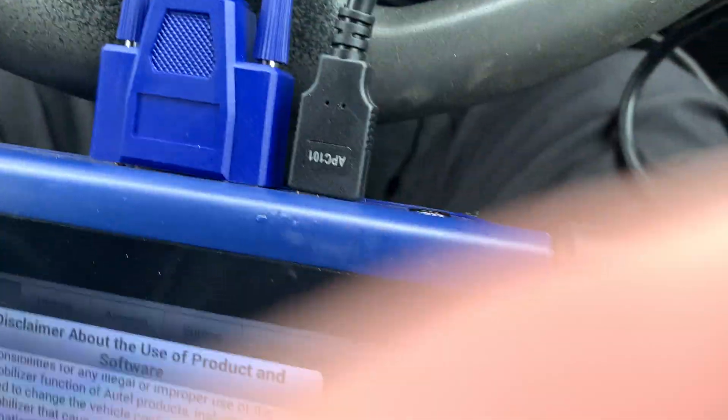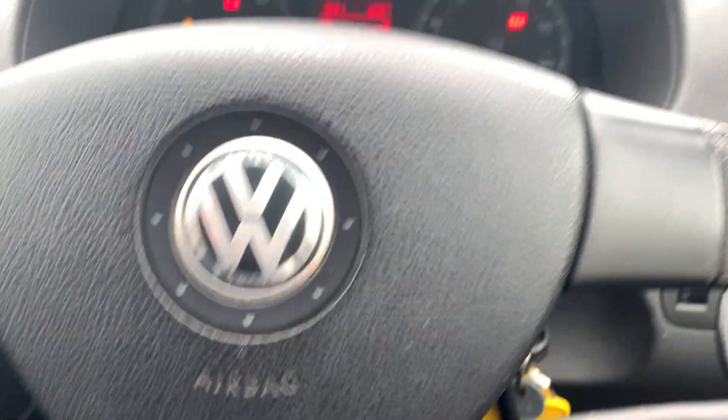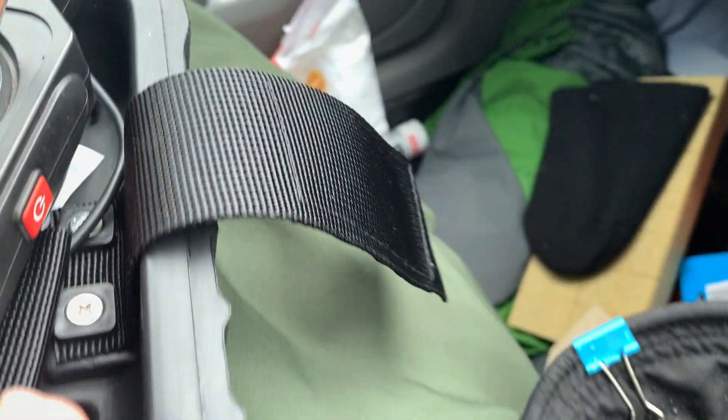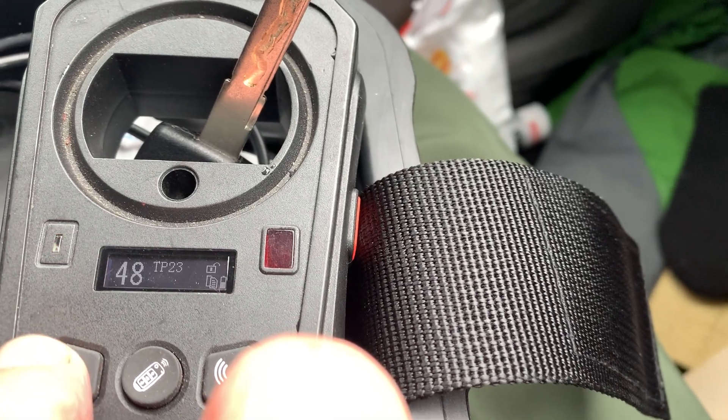Good morning everybody. What we're going to attempt to do today is code or clone a new key into an OI plate VW Caddy. At the moment the ignition is on with the original key — I'm just going to make sure that this key is correct. Press the button, make sure — okay.